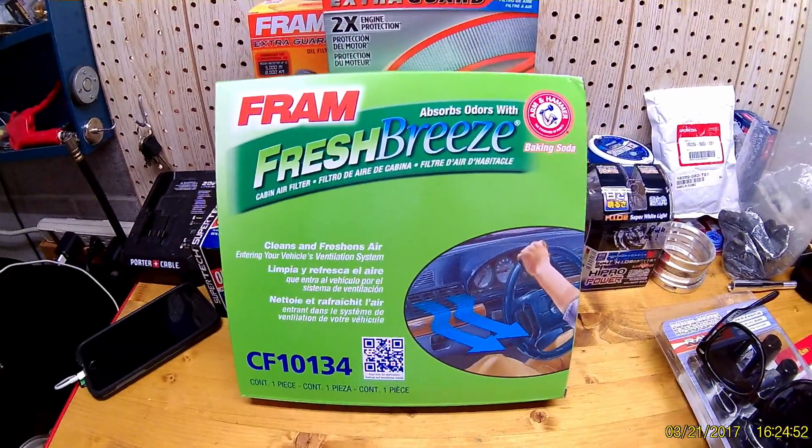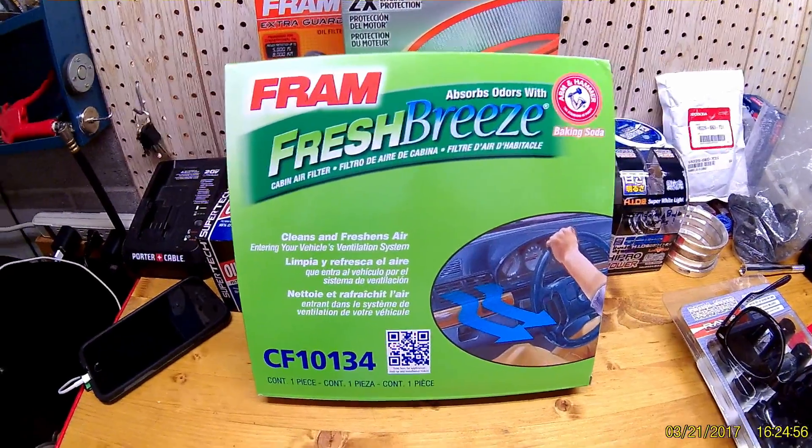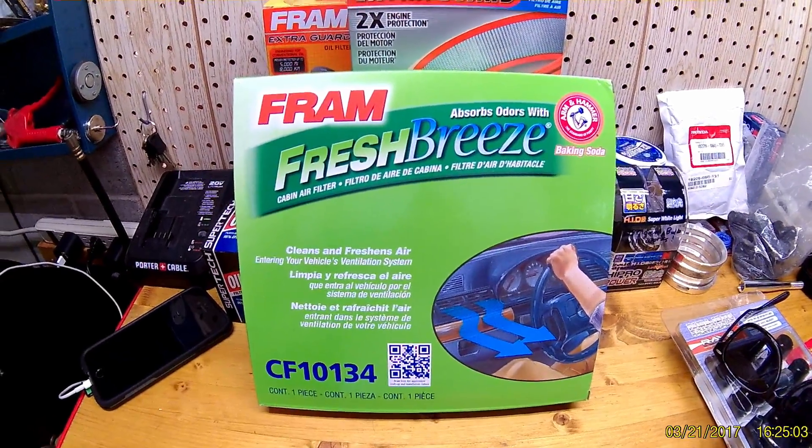What's up YouTube, doing a video on a cabin air filter. I've actually never changed mine — I've owned the car for three years and I don't know if it's ever been changed, but we're gonna find out in a second.